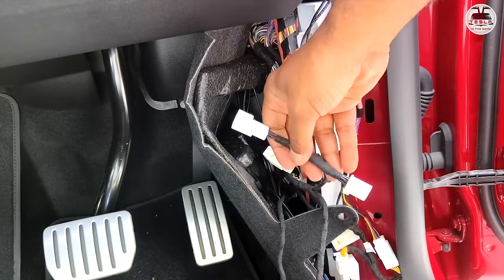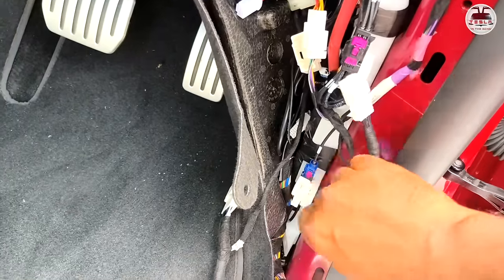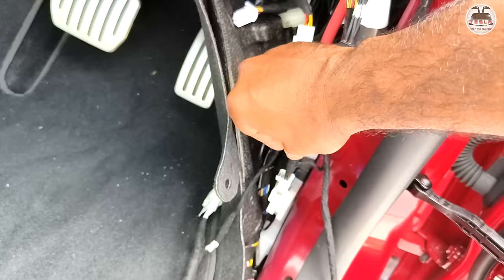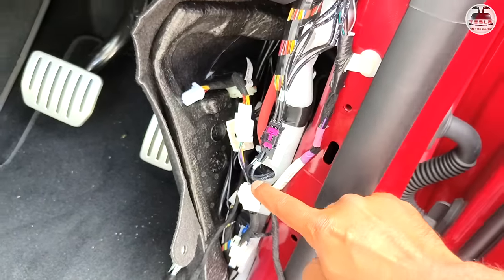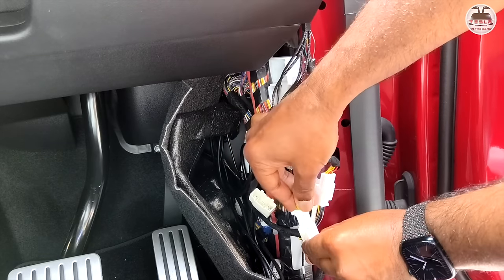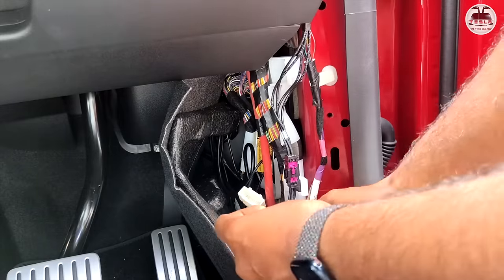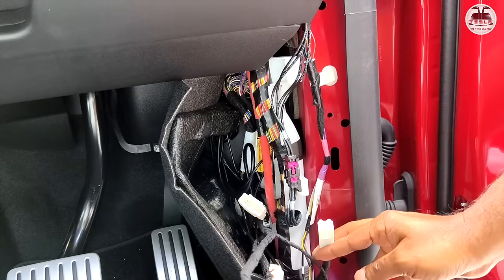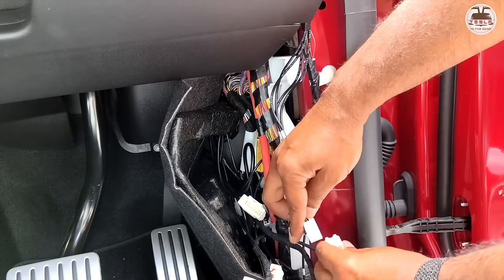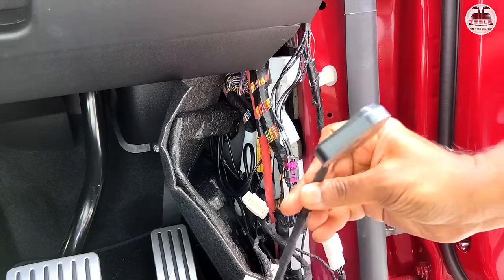That's the OBD plug plugged in. I'll show you the one without the second screen and then the one with the second screen as well. At the bottom over here, you must have the power plug — this is the plug where you use to install this. There's already another plug sitting there. You need to take that out, plug this in, and then daisy chain the existing plug onto this part, completing the circuit. Now the command module is fully installed.